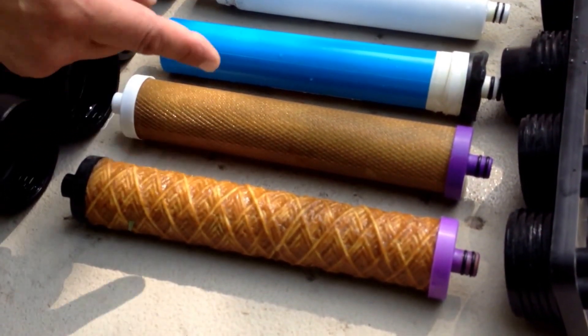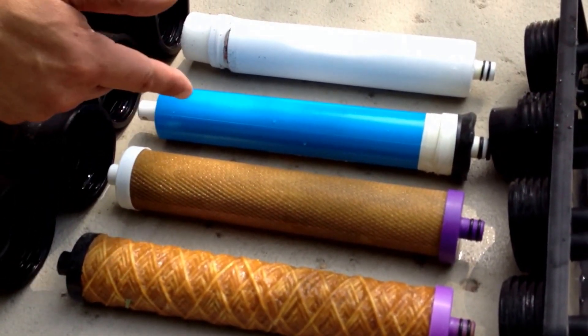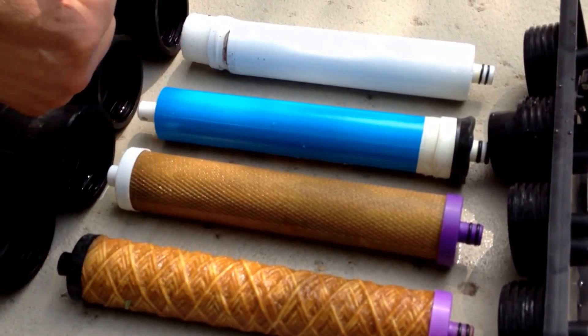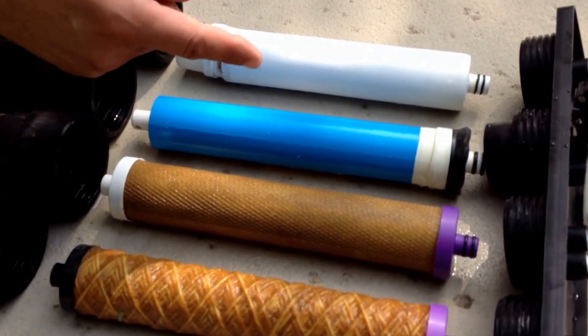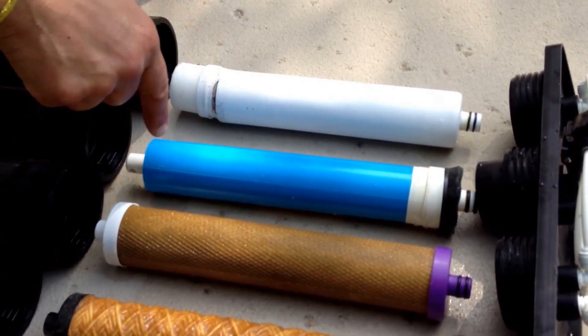Then it jumps over to the pre-filter. The pre-filter also does a purification process and it takes out things like parasites, bacteria, the odor, and the taste of the water before it makes it over to the next filter.